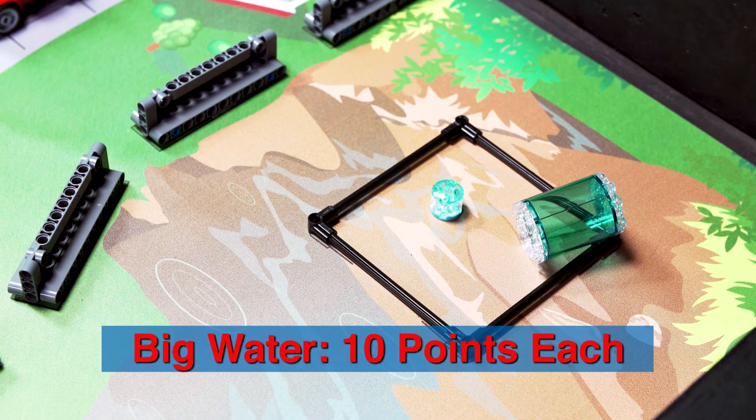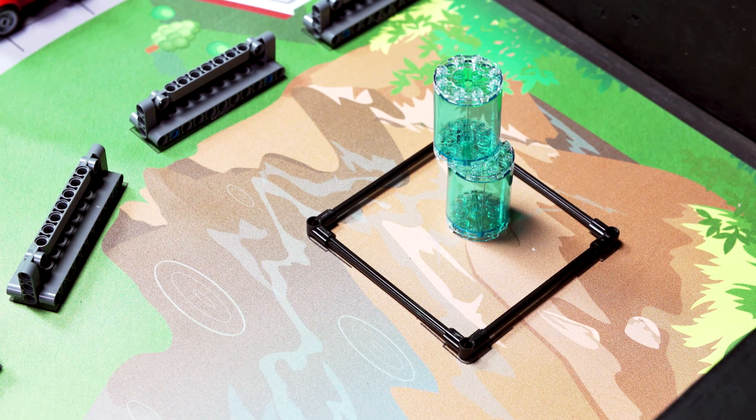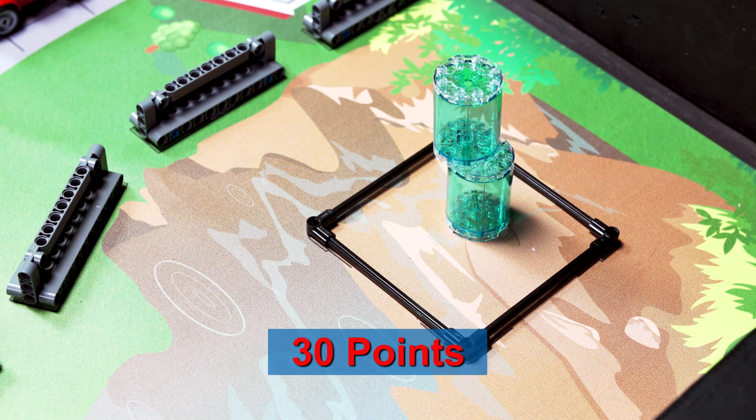Each water model is scored as an individual. For bonus, score at least one big water in its target as described previously, with one on top which is touching nothing but other water. Maximum only one bonus can score.